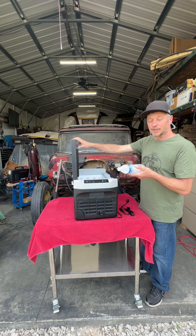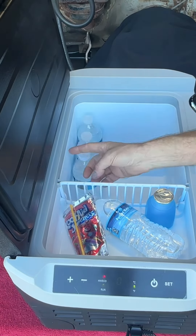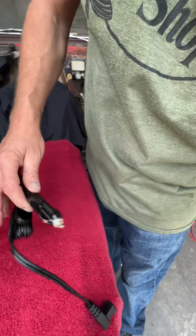Check out this refrigerator here — this bad boy's off the hook. It's set up to run as a 12-volt setup, but it's also set up to run as 110 or 220.